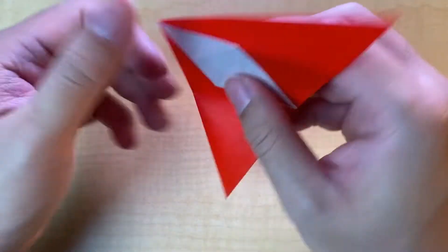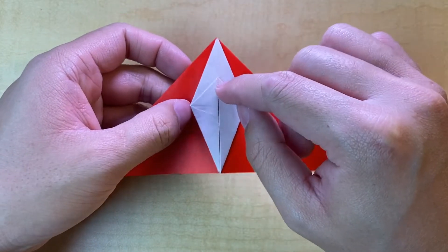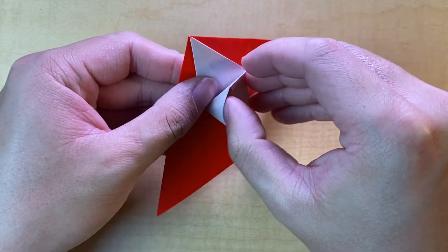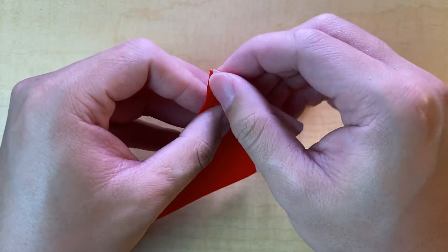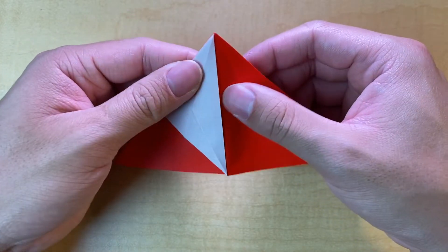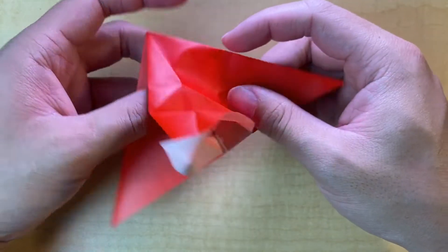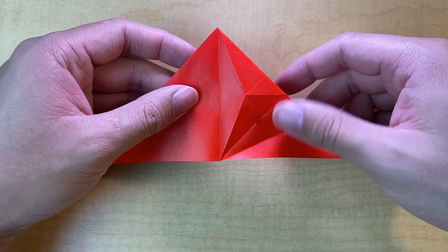Now we have that done on both sides. This next step is a little bit tricky and it's only going to happen on one side — this is to create the top fin. We're going to unfold some of the steps without unfolding the entire thing. First unfold the petal fold, then unfold the squash fold. You'll notice there's an extra layer we formed before the water bomb base, and we're going to carefully unwrap it without unfolding the rest, so you maintain your water bomb base.